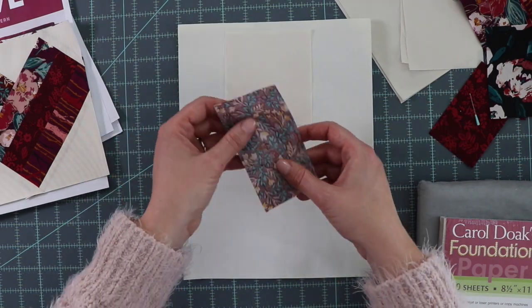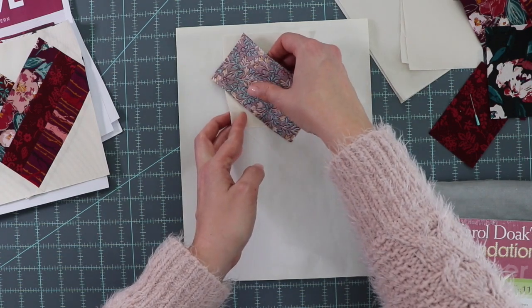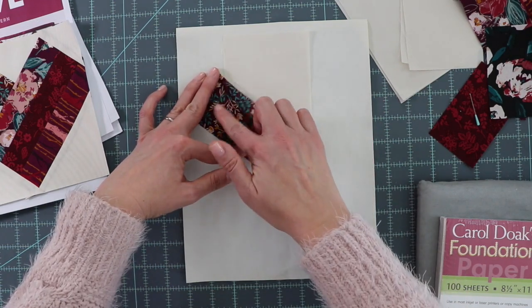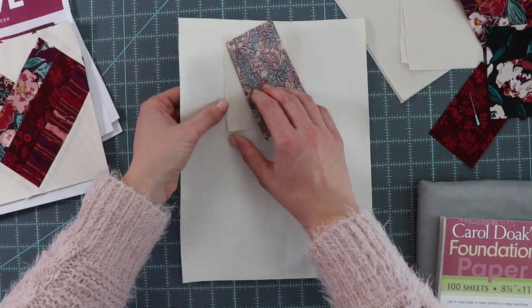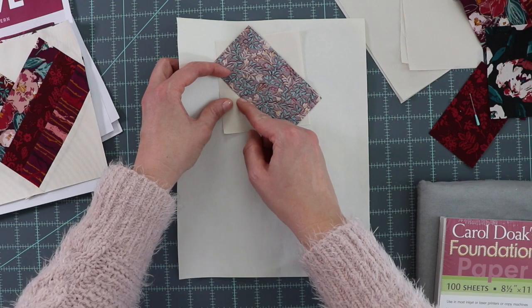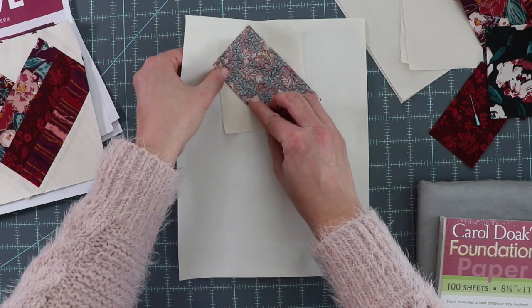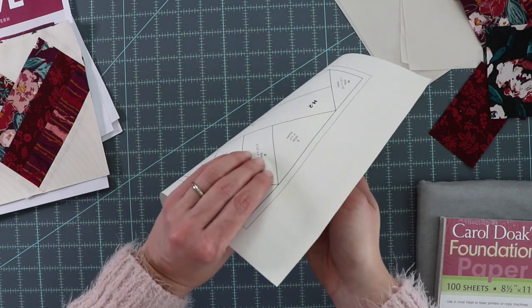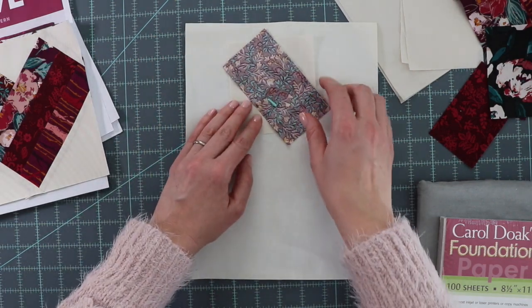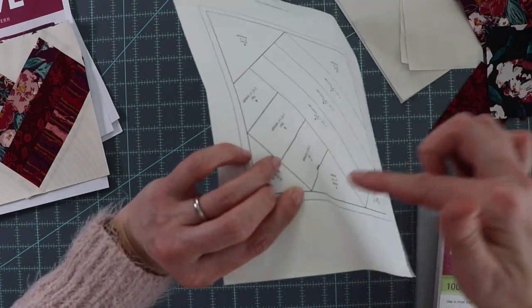To line the second section, make sure the right sides of fabric are facing down. You have to line it so that once you sew on the sewing line and flip it open, it covers the entire shape of section 2. Using your light source, find where the line is for section 2 and make sure you're at least a quarter inch over that line, because once you sew and flip it open you'll have a quarter-inch seam. You will trim the seams afterwards, so don't worry if it's not perfect. To test it, put a pin in where the sewing line is, finger press it open, hold it to your light source, and make sure it covers the entire section 2. Once you have it on, put a pin to secure it.